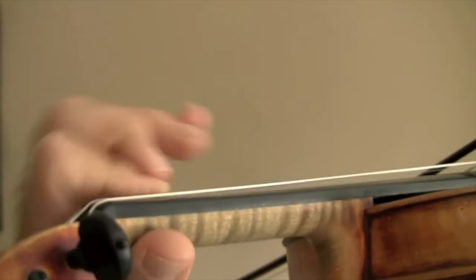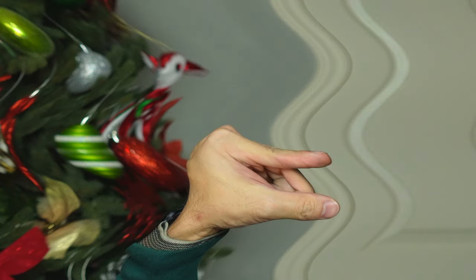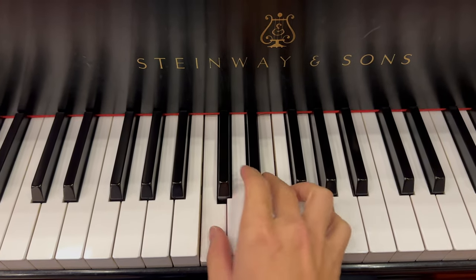Vibrato — you know the thing that violin players do, the Italian hand signal, but they do it on the string? That's vibrato. Or if you're listening to a singer sing and you can hear the waves, that's vibrato. What's so hard about vibrato? You take your sound and you add a little bit of wobble — and that's it. Thank you all for watching, take care now.